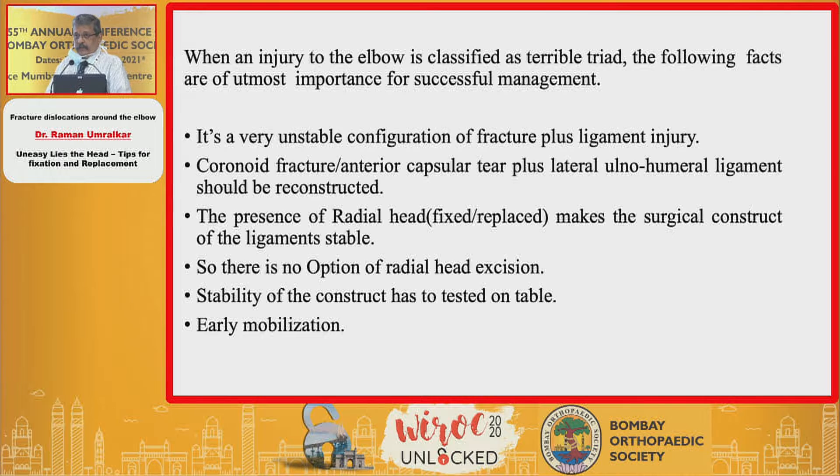There are a few things we need to concentrate on in terrible triad. It is a very unstable configuration. The coronoid fracture, anterior capsular tear, plus lateral ulno-humeral ligament should be reconstructed. It is predominantly a soft tissue injury — the radial head is just a reflection on X-ray. Those two ligaments have to be repaired compulsorily and very stably. There is no option of radial head excision. Stability of the construct has to be tested on table. The whole idea of doing this surgery is to mobilise the patient as early as possible; otherwise these injuries lead to terrible stiffness of the elbow.